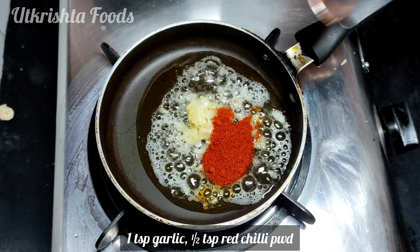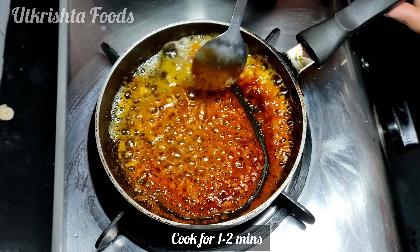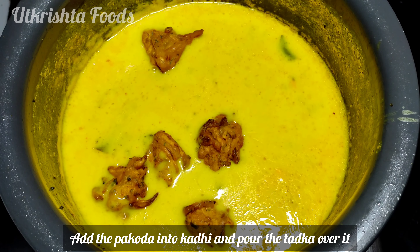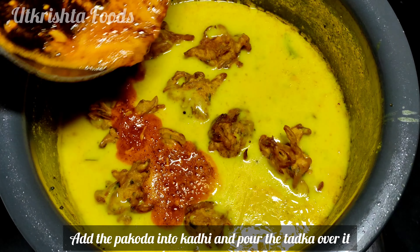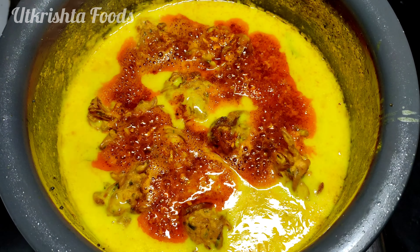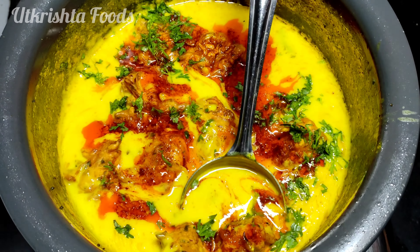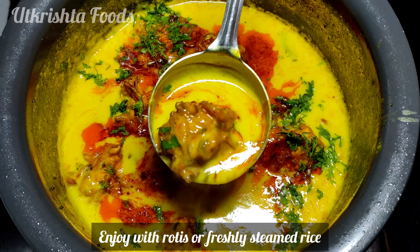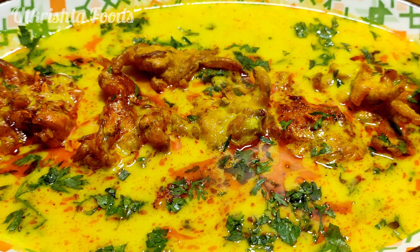Now add 1 tablespoon of ghee with a little ginger-garlic paste and a little Kashmiri lal mirch powder. Add to the curry and mix in. Enjoy with hot steamed rice — you will love this recipe. Thank you for watching.